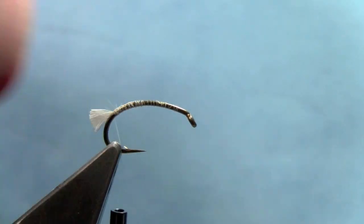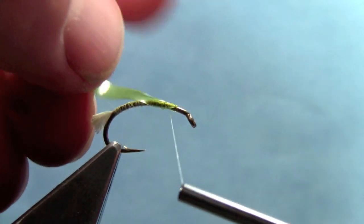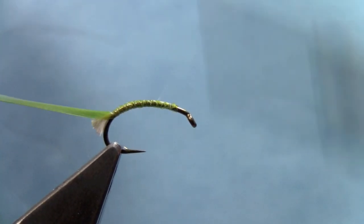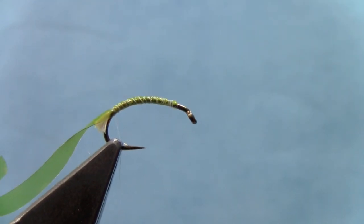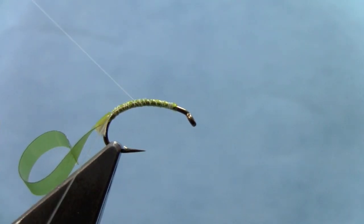I'm going to trim that phyla plume off so we get the little gill tail that the Hydra Psyches have. Then we'll take a piece of thin skin and tie that down across the length of the abdomen. Now we'll take some monofilament, roughly equal to about 5x, tip it, and tie that in for our ribbing.